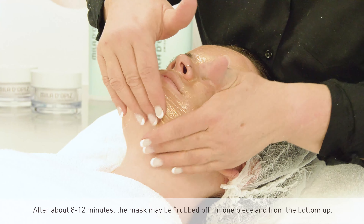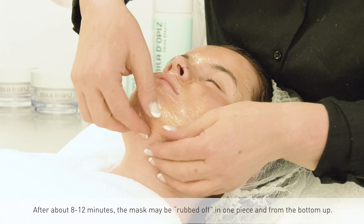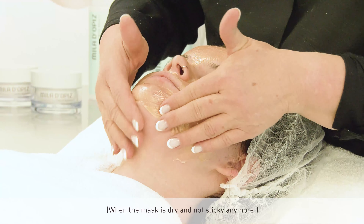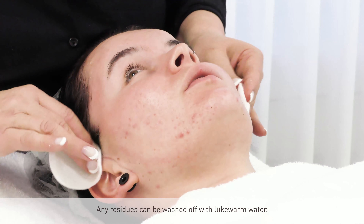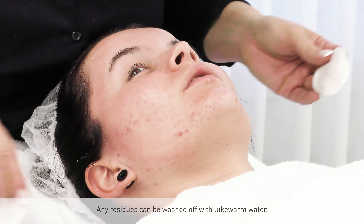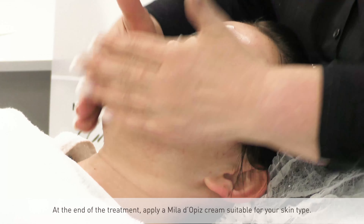After about 8 to 12 minutes, the mask may be peeled off in one piece from the bottom up, when the mask is dry and not sticky anymore. Any residues can be washed off with lukewarm water. At the end of the treatment, apply a Melodopitz cream suitable for your skin type.